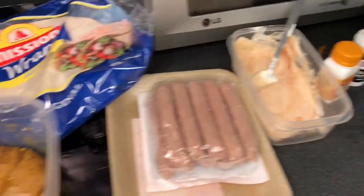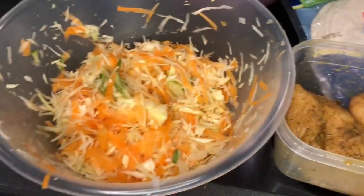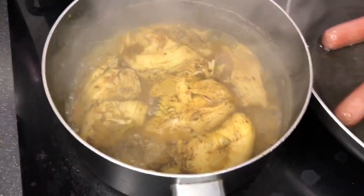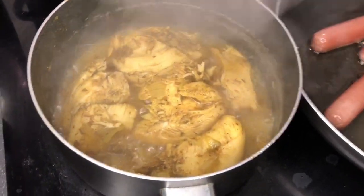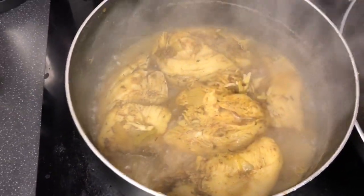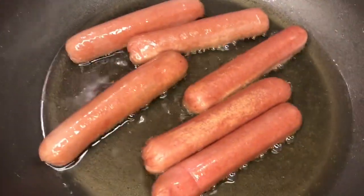Hi guys, this is the chicken. For us to use the chicken for the shawarma wrap, we have to boil it first. We marinated it first and now we are cooking it.